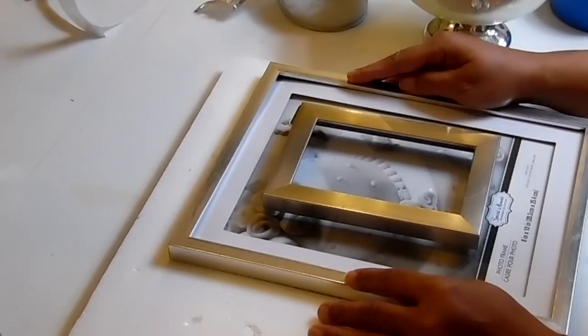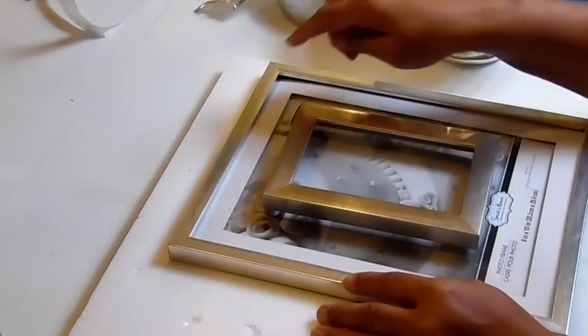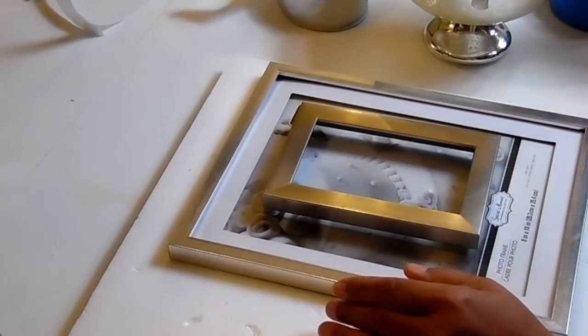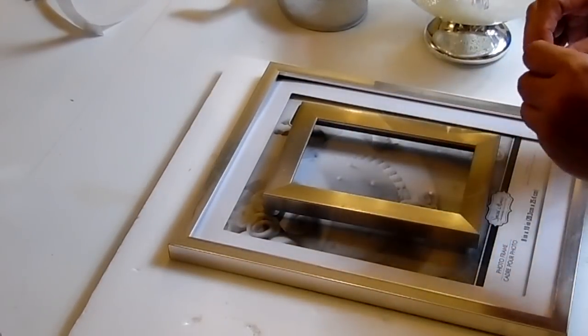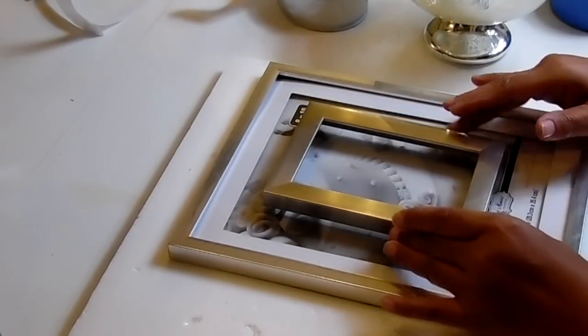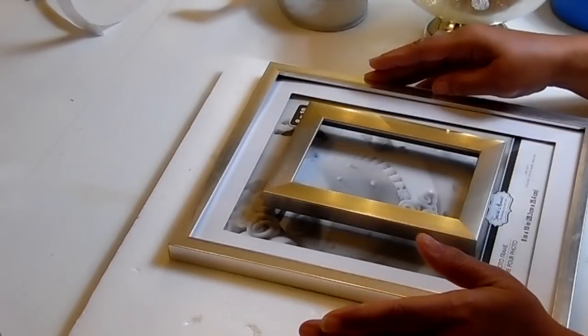If you've seen my previous DIY, you'll know that I glued acrylic beads onto my glass. But this time around, I'm going to use some flower bling. I'm not sure how it's going to look, but I'm going to go ahead and try it and bring you guys along. And again, we'll be using another deer head, but this time we'll be using the silver glitter one.